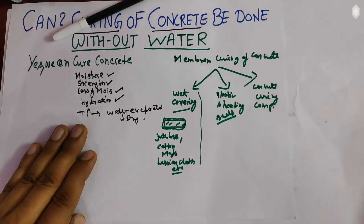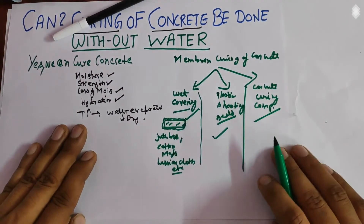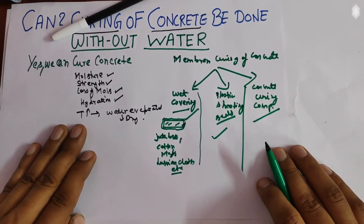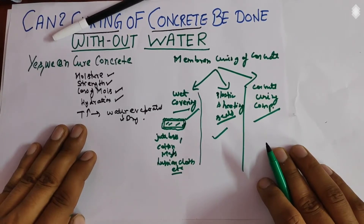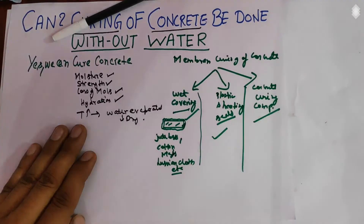The third membrane method is the concrete curing compound. It is a thin liquid membrane applied on the concrete surfaces, and it retards the evaporation from the concrete surface. We apply different types of chemical compounds that retard the evaporation loss from the concrete.